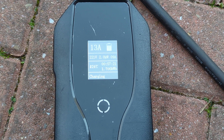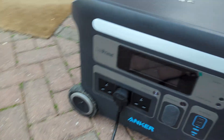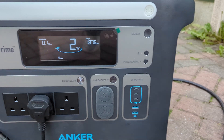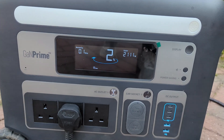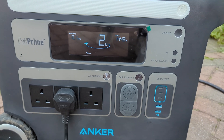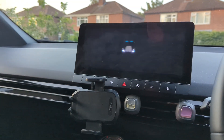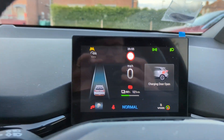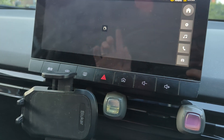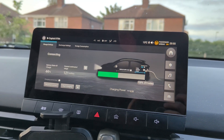I wasn't far off, however the capacity of the battery is a little smaller than I thought. There is also energy loss to account for, so there's not exactly two kilowatts — it'll be more like 0.75 kilowatts effective. We've got 2% remaining in the PowerHouse. We managed to top the car up by two percent and eight miles. It doesn't sound like a lot, but for an emergency that could save your life — so I'm pretty happy about that.